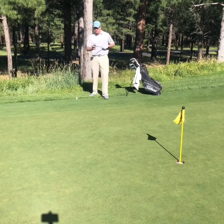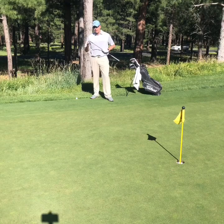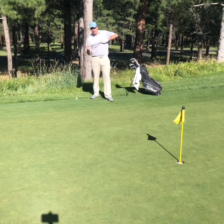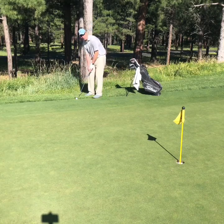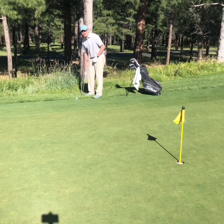My suggestion is to take your lob wedge or your sand wedge. Here I'm using my Titleist SM7 Bokeh wedge, and what I'm going to use is just the edge of my blade to putt this ball. I'm going to hover the club a little bit above the rough, and then use a little putting stroke to putt it onto the green.